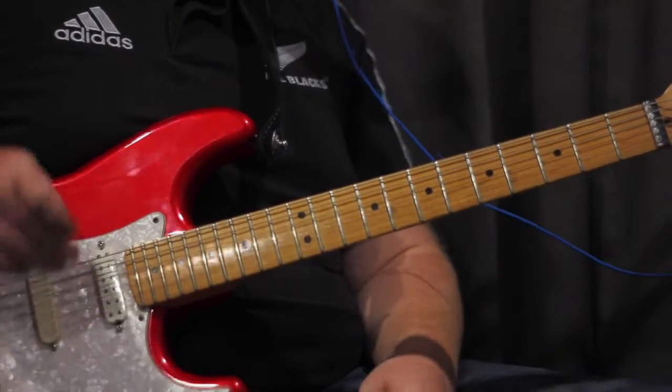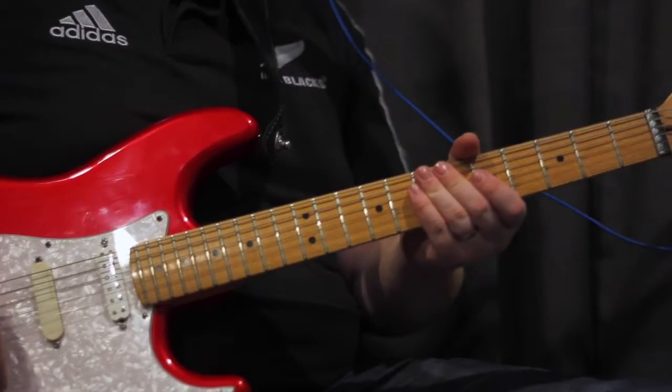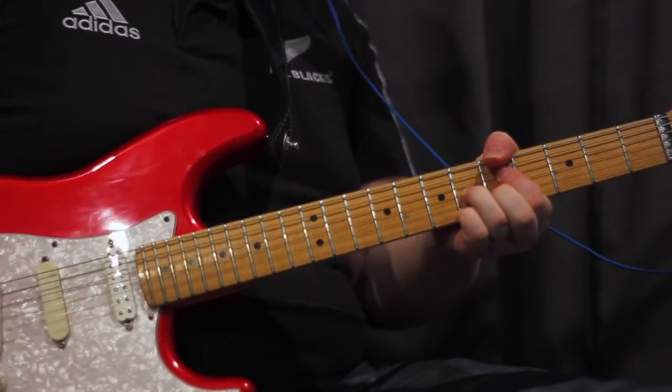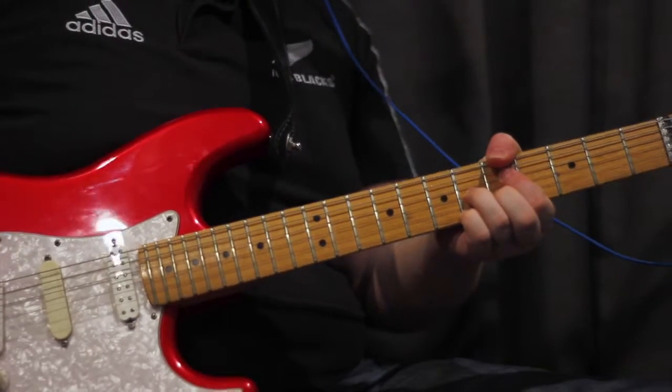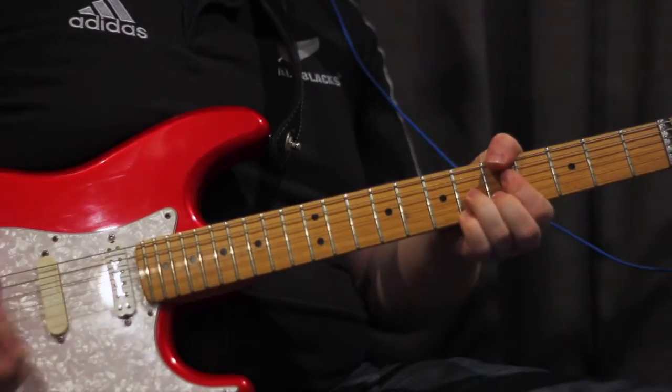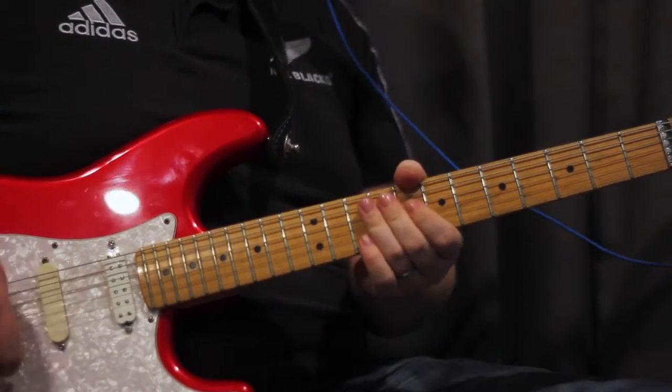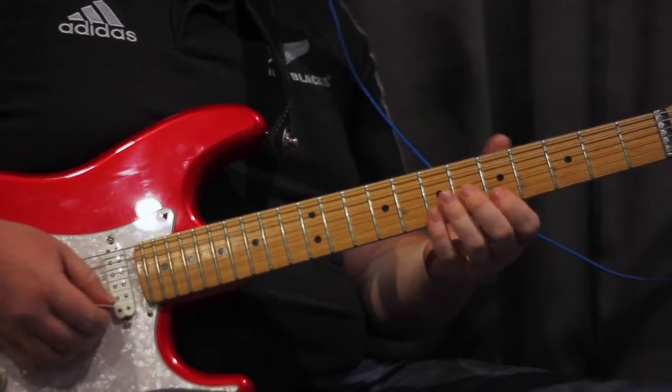Which is normally at 9. Same pattern again. On the A7 flat 9 we'll be playing...